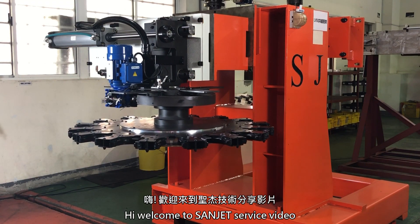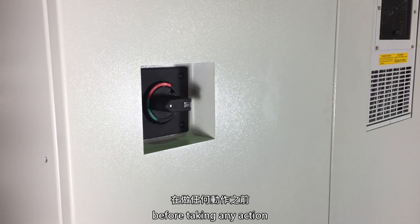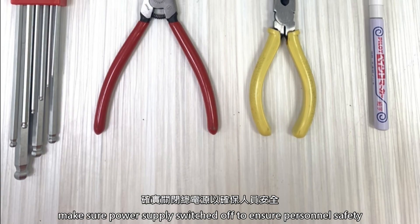Hi, welcome to Sunjet service video. Today we are going to repair a barrel cam from an armless type tool magazine. Before taking any action, make sure the power supply is switched off to ensure personal safety.